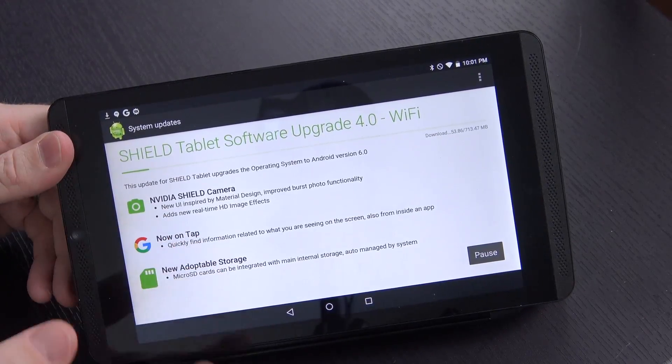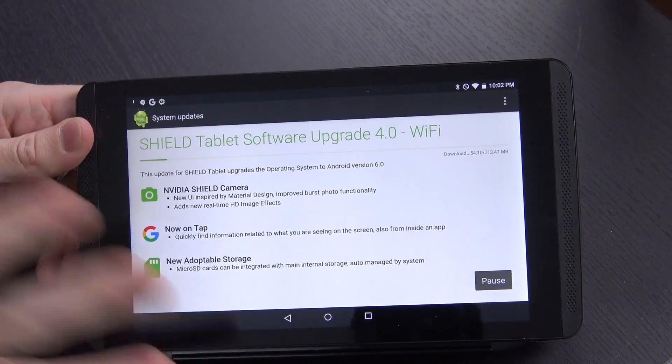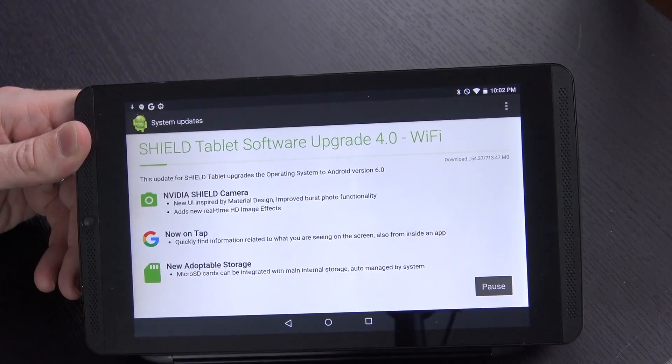A day I've been waiting for has finally arrived. The Shield tablet software upgrade version 4.0 has finally arrived for the original Shield tablet. I am already downloading it, so we're going to go ahead and see what happens. Here's what you can expect with this new update.